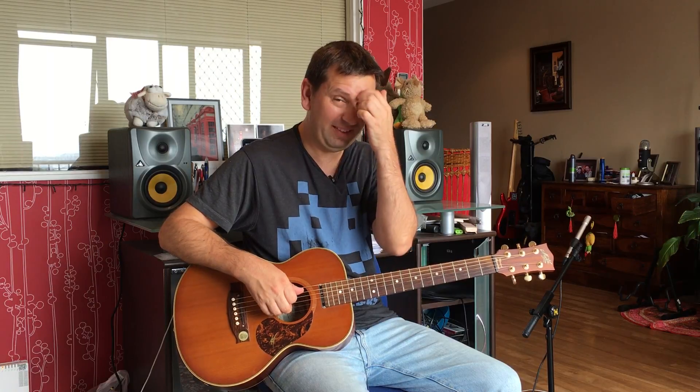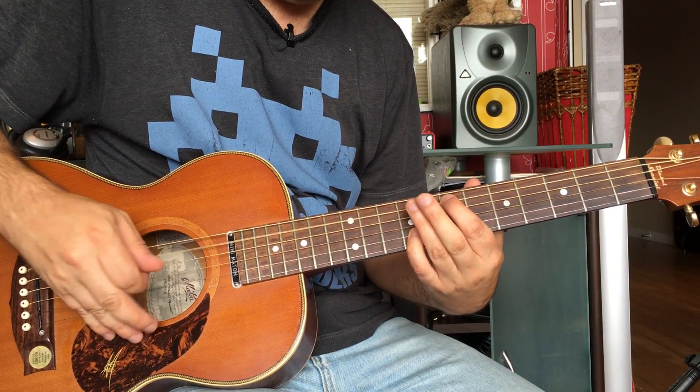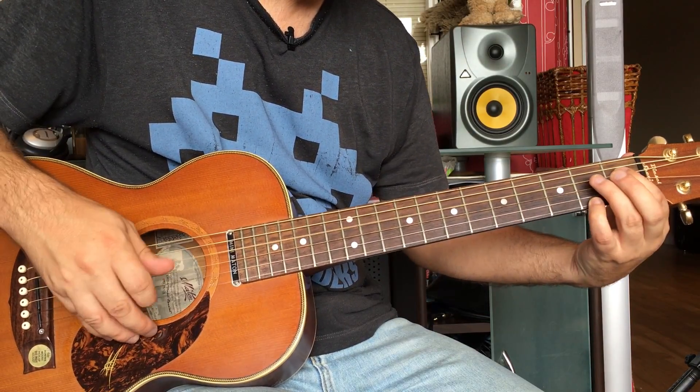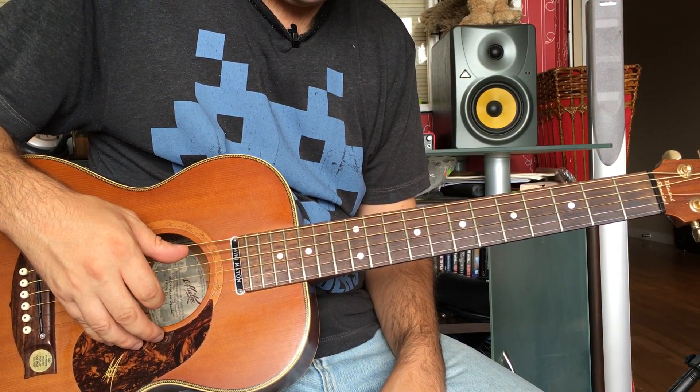Hello everyone, I hope you're well. Welcome back to another video. Today we're going to be having a look at the Justin Bieber song 'Love Yourself'. It's a nice one — I'm not a big fan of Justin Bieber but I think this has got a nice little riff in it. So let's see how it goes. Here's the first little riff.